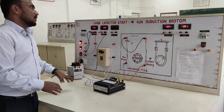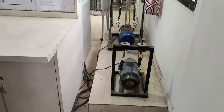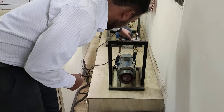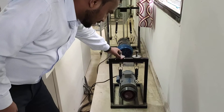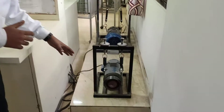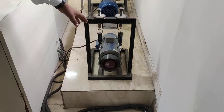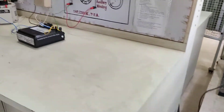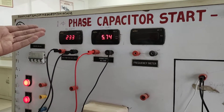Now we perform a load test. Initially we increase the load slowly and we observe the speed of this motor. Initially the speed of the motor is 4095 RPM. Now the speed of this motor decreases because of the increased load on the induction motor. The load current is near about 5.5 ampere.